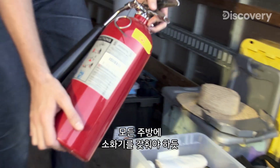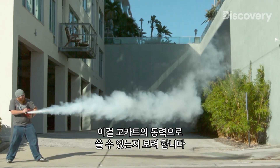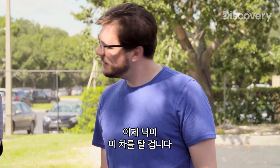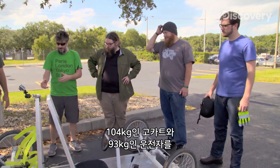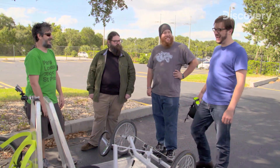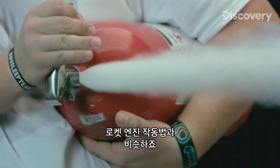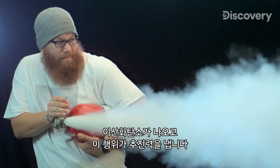Just like every kitchen should have a fire extinguisher, we always have them on hand for our experiments. These CO2 fire extinguishers are pretty powerful, so we want to see if we can use them to power a go-kart. Engineer Nick Householder and builder Chris Giuffre are crafting the perfect vehicle. Opening up the valve of a fire extinguisher and allowing the pressurized contents to escape is similar to the way a rocket engine works. When the liquid CO2 inside expands into a gas, the carbon dioxide pushes out, and that action creates thrust.